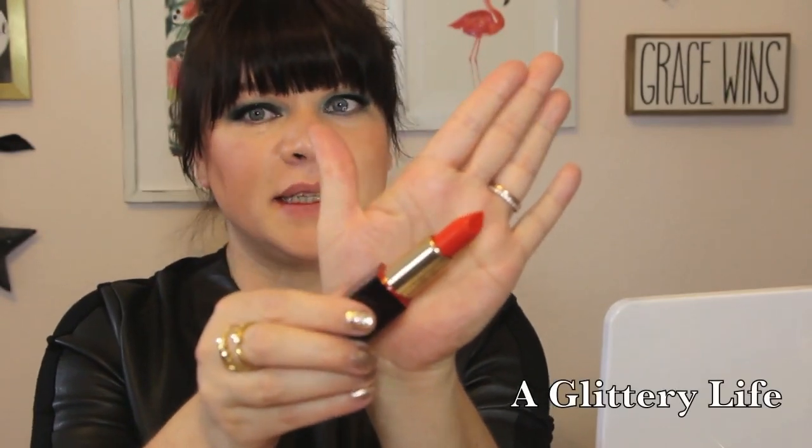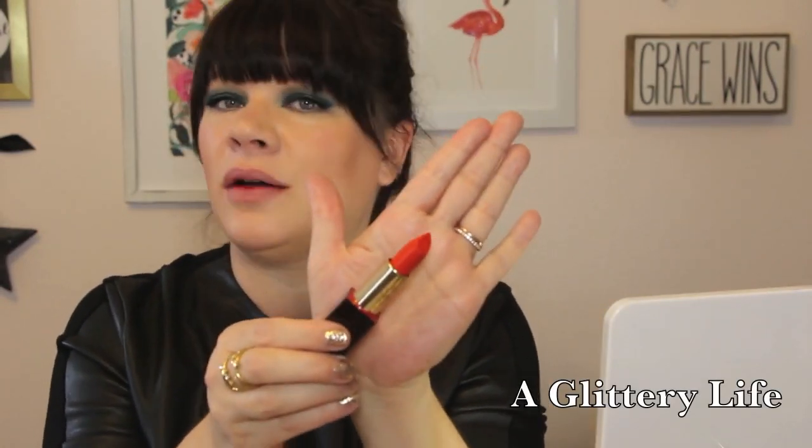Up next is Van Gogh, and this is my perfect red because it's an orange-red — and I love an orange-red.